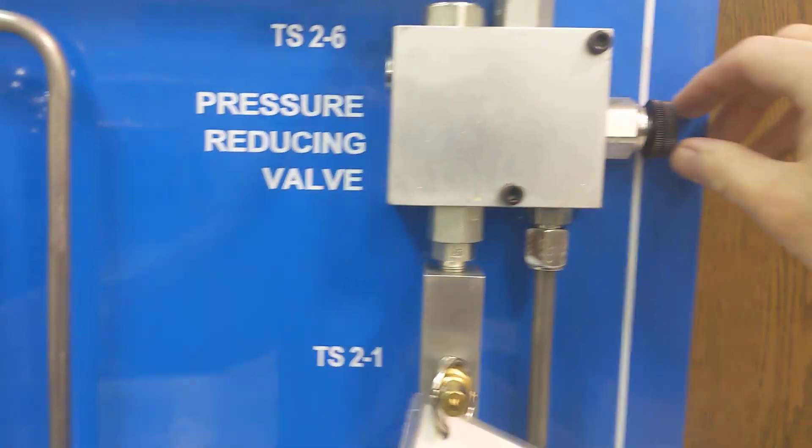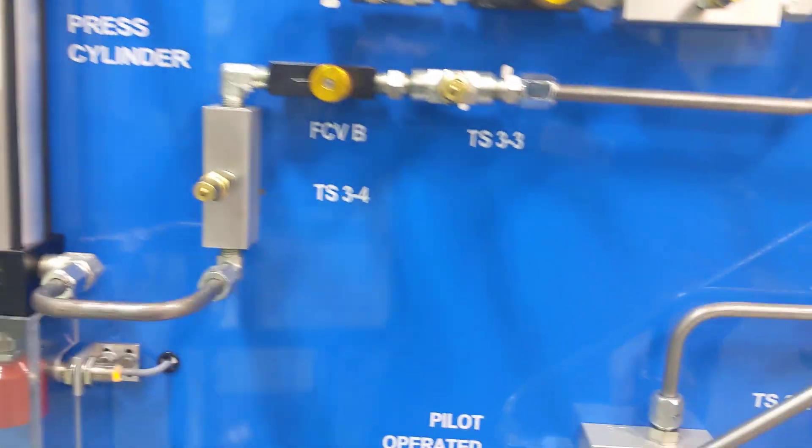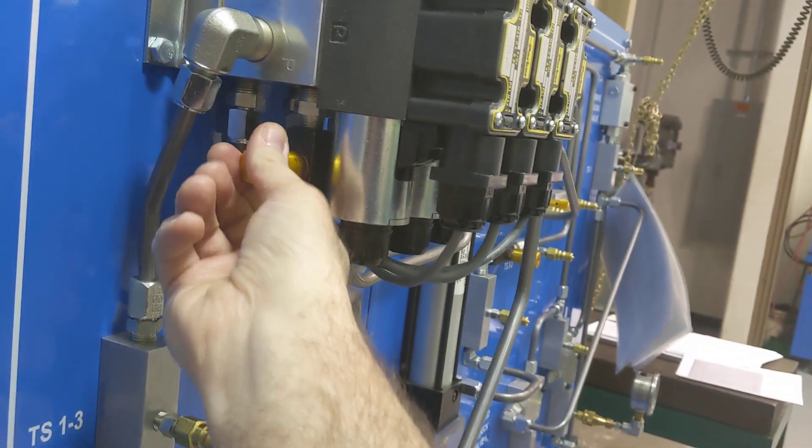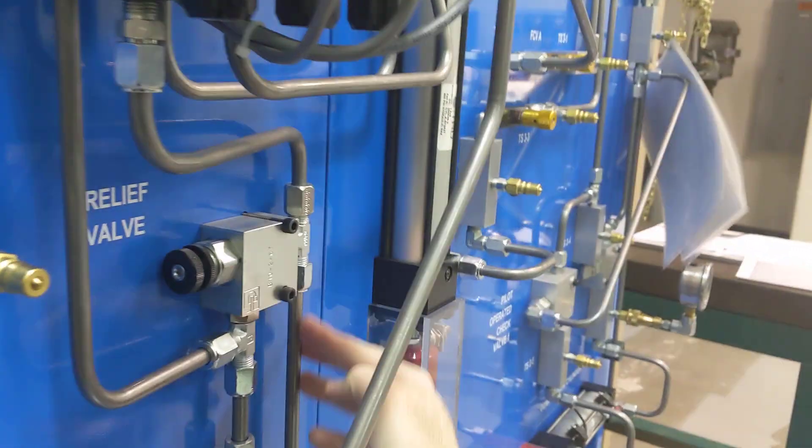Also make sure that this is open a little bit for your pressure reducing valve. The flow controls are open, because remember flow controls adjust the speed. Here's your flow valve for your motor. You can also play with this.